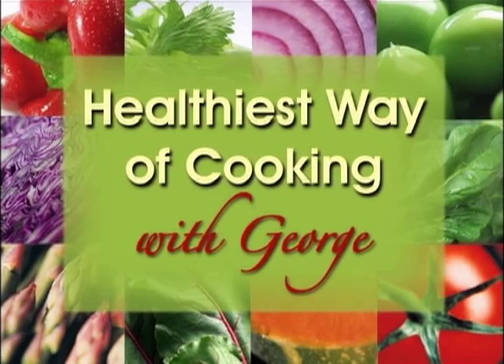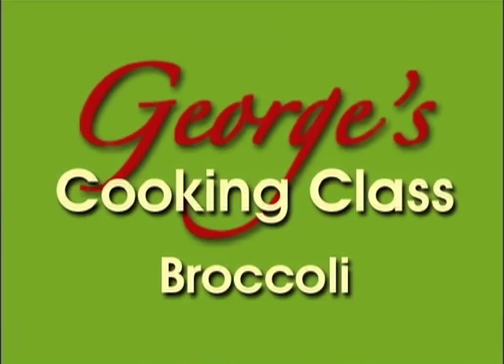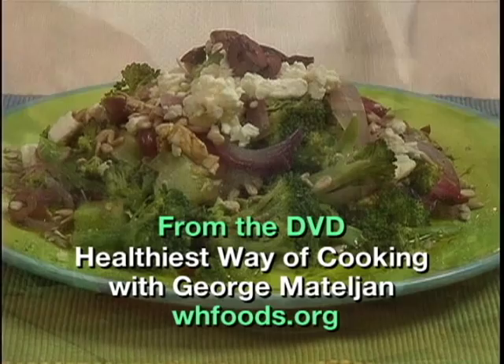Hi, I'm George Mattaglia. Welcome to my Healthiest Food Cooking class. I will show you the best way of making broccoli taste good while saving and helping promote vitamins, minerals, and antioxidants that are so essential for your health.